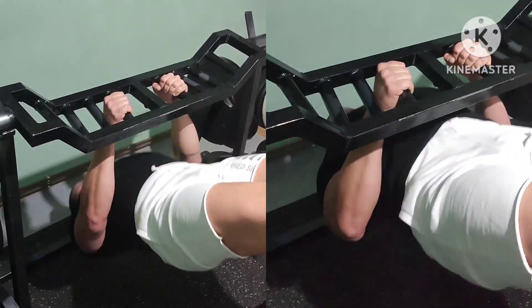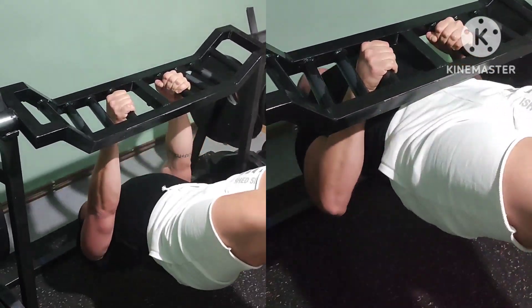More back work — lat-biased inverted rows, 3x10 bodyweight.